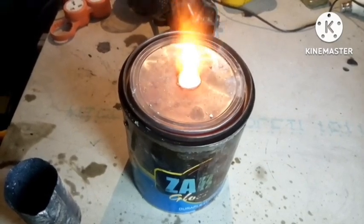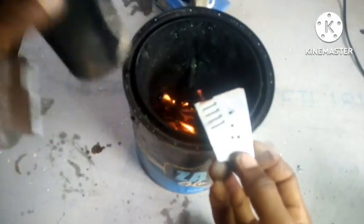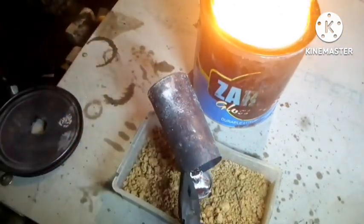This is a waste oil furnace, and with the great amount of heat this thing puts out, we can melt aluminum very easily. Hey there guys, I am Ben Charles, and in this video we are going to build a waste oil furnace. So let's get started.